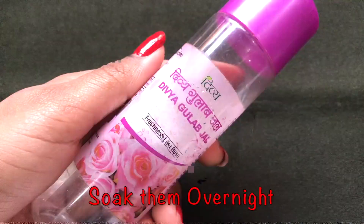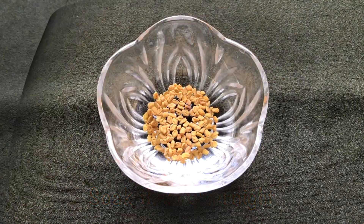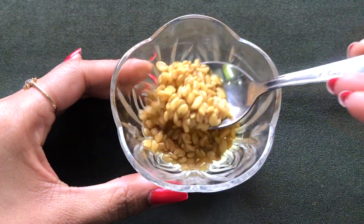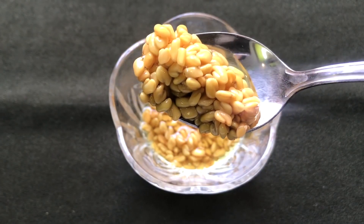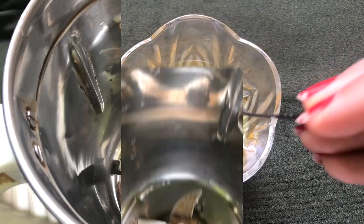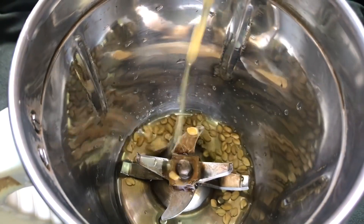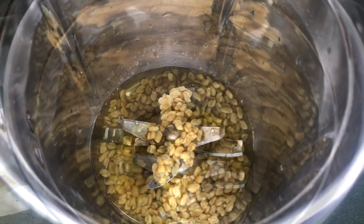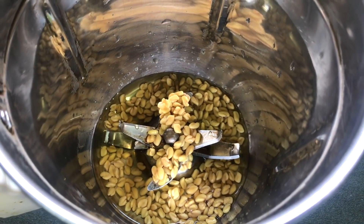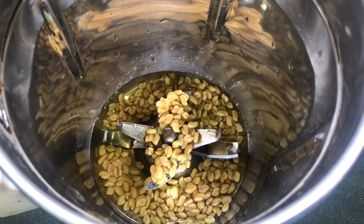After soaking the seeds overnight, your fenugreek seeds will look like this. Now put the soaked fenugreek seeds into a blender or grinding jar along with the water they soaked in, and blend everything really nicely to make a smooth and slightly runny paste.